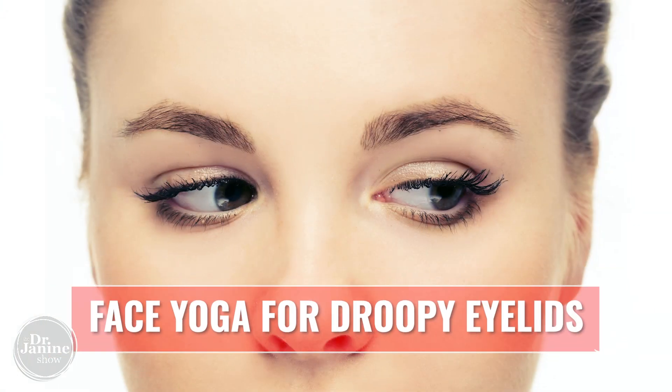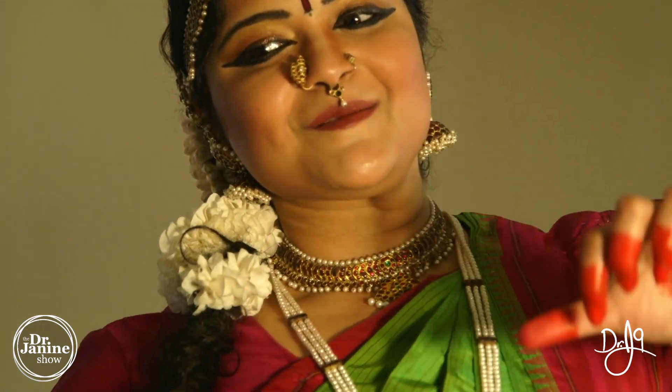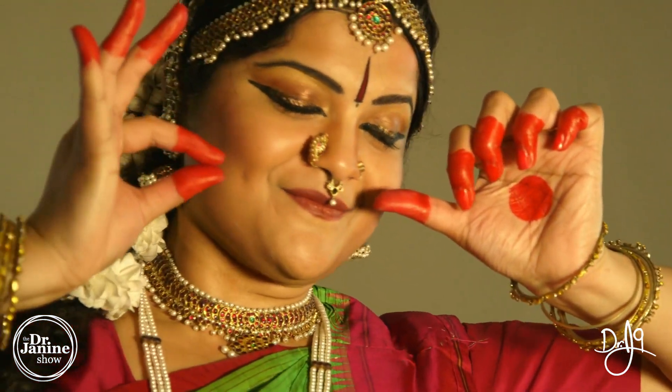If you're looking to lift your droopy eyelids, this is a fantastic video all about face yoga for droopy eyelids. This is something that is common for some dancers in different parts of the world to use their eye movements, and at the same time this is a face yoga technique to help your eyes and for those droopy eyelids.